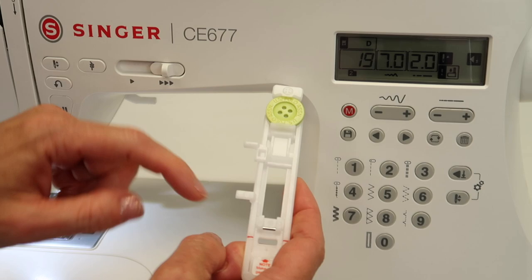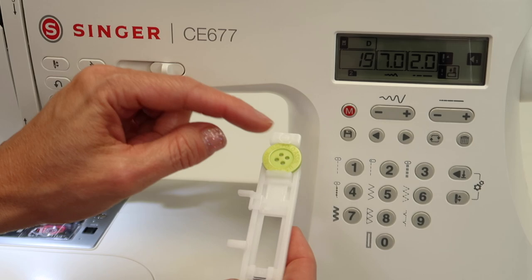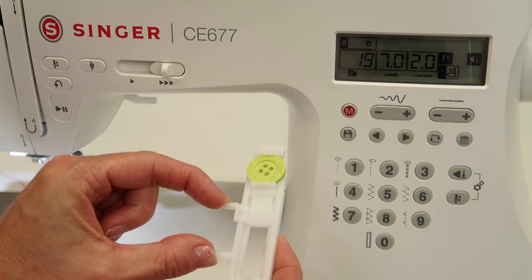When we do buttonholes, we put a button in the back of this foot, and then there is a lever we're going to bring down and it moves between these two little arms sticking out — that matches the button. If I want a mending stitch, whatever spacing is given back here, that's how long it's going to be.